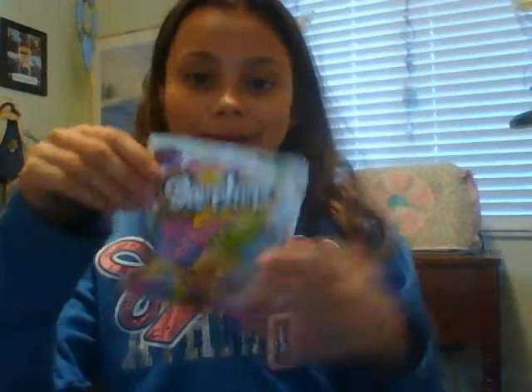Hey YouTube, kitty kitty here, and today I'm going to be doing the Shopkins challenge, which I pretty much made up. I'm going to be opening this one pack I got from Claire's and I'm going to try to guess what's inside by feeling it. I want Tommy TV or one that I don't have.